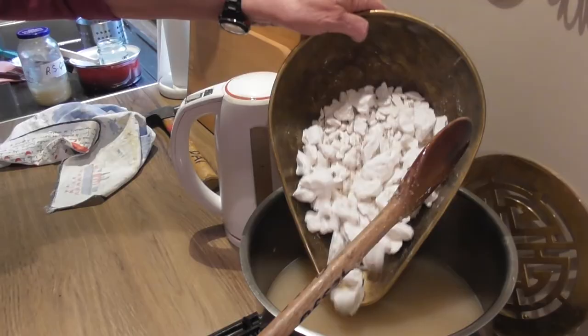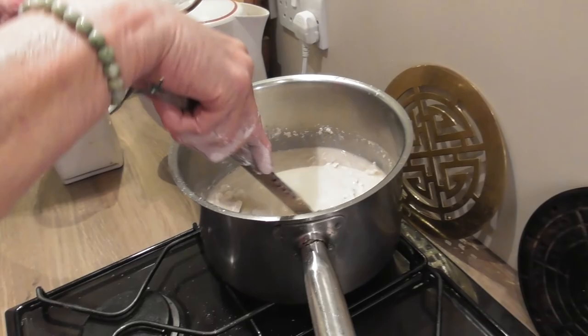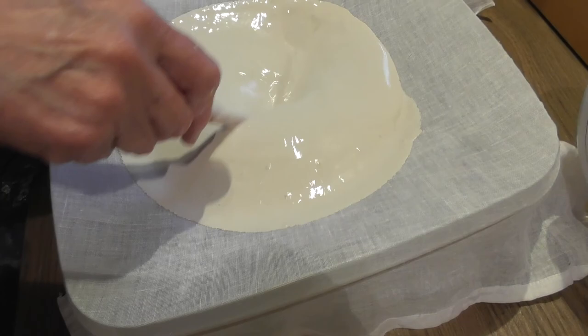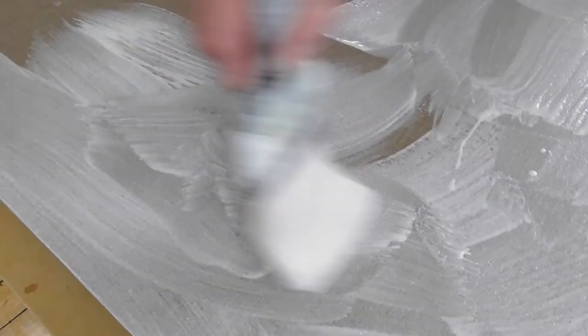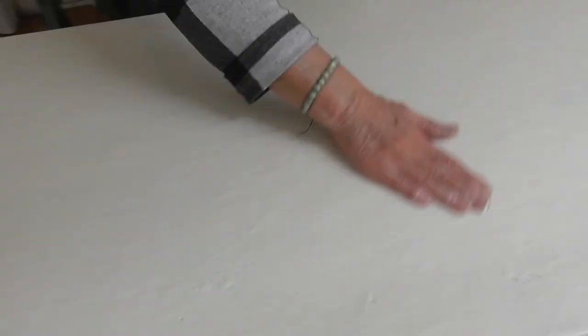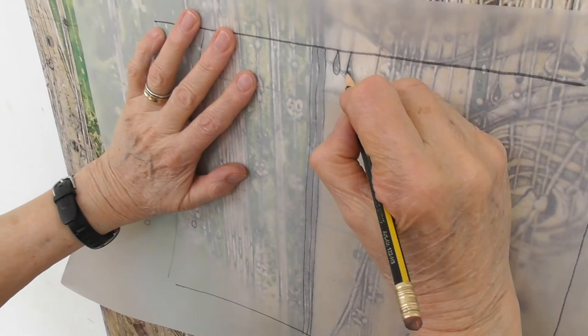Gesso is made with pre-slaked plaster of Paris, whiting, and rabbit skin glue. This is all warmed together gently to make a creamy consistency, then sieved through a muslin cloth to remove any lumps. A first layer is brushed on and rubbed in to ensure good adhesion with no air pockets. Approximately nine layers of gesso are built up, applying each layer before the previous one has completely dried. A full-size print of the original panel is traced, ready for drawing bit by bit onto the dried gesso.